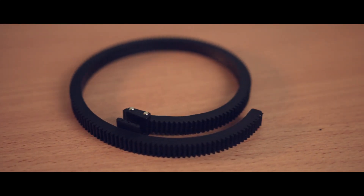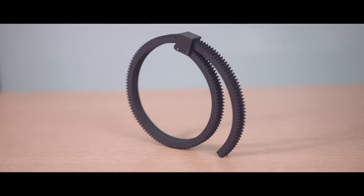So if you have a follow focus, you probably came with something that looks like this. This is for the Fotka DP-503 — it is the follow focus gear that comes with it. It's basically a piece of rubber with teeth along one side and a plastic bit that the teeth fit into, to make a loop that goes around your lens.